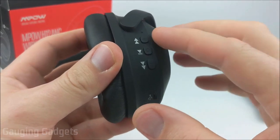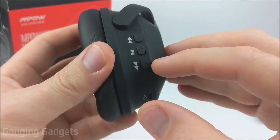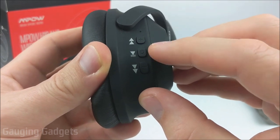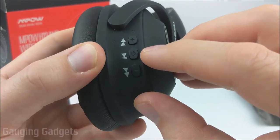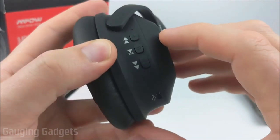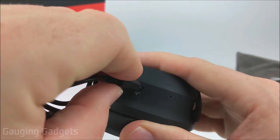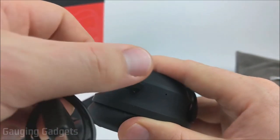Looking at the right earmuff, we have three buttons: two directional buttons for changing the track and adjusting volume, and a multi-functional button in the middle for pausing and playing audio, turning the device on and off, putting it in pairing mode, and answering and hanging up phone calls. There's an LED above that, and below it is the charging connector, which is micro USB. You just take the provided cable and plug it in, then connect it to a wall adapter or power bank to charge the device.